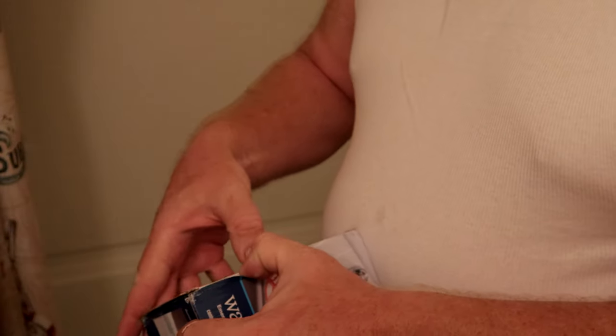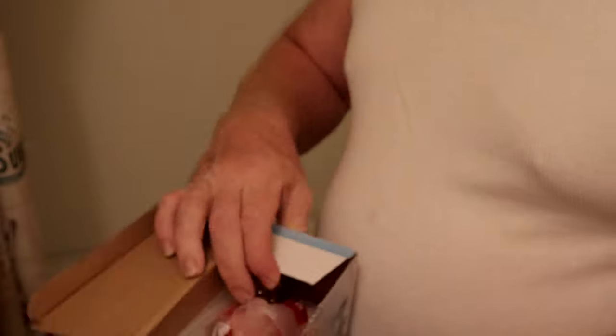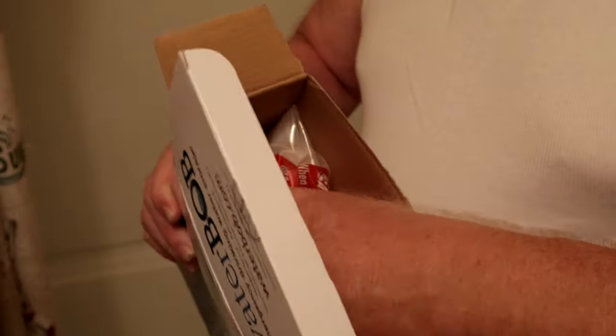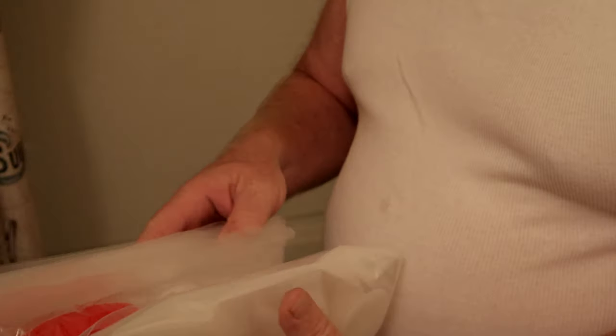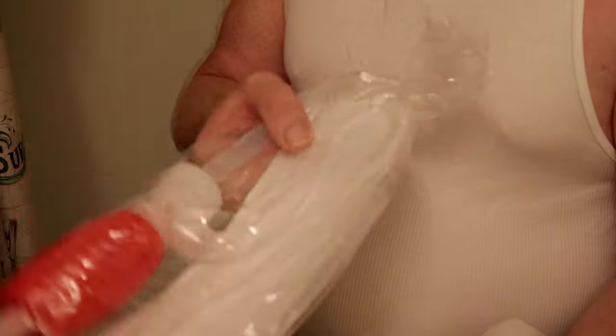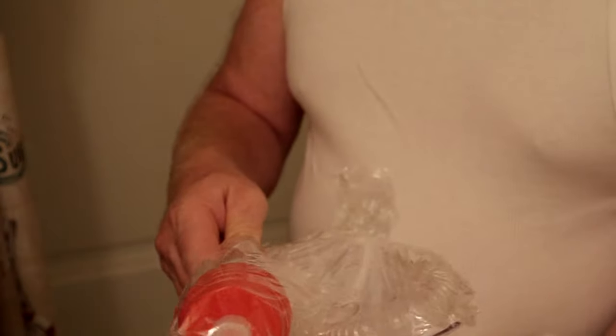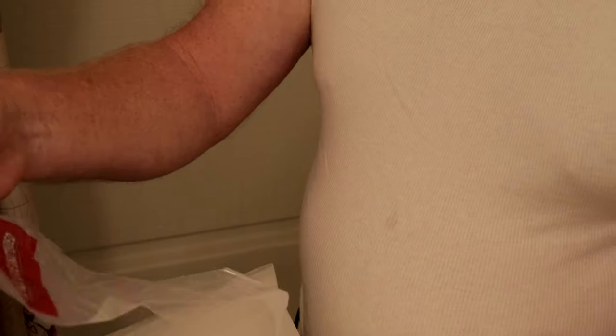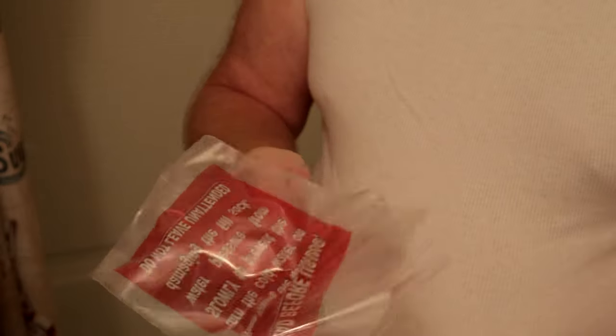All right, let's pop this open and I'll show you what comes in the box. You get one pump — this hooks on so you can pump the water out of your WaterBOB — and this here is a drainage and fill system.